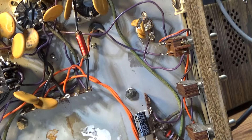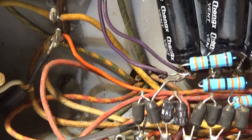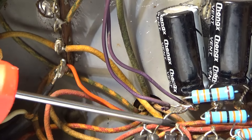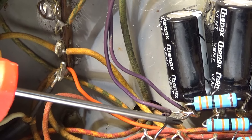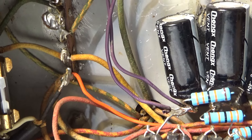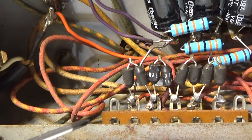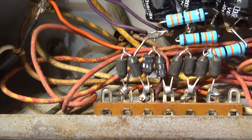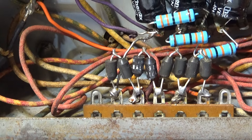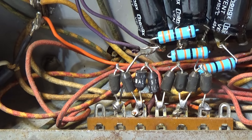If you take the tubes out and still have a short, disconnect the capacitors. On this one, the high voltage comes from the diodes through that bare wire into the capacitors, so I could disconnect that, fire it up again, and see if I still have a short. You can also check diodes with a multimeter.